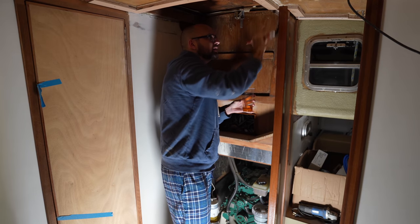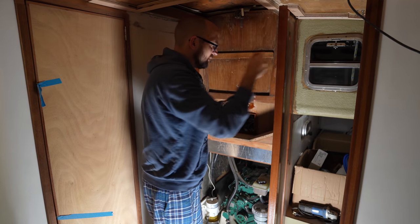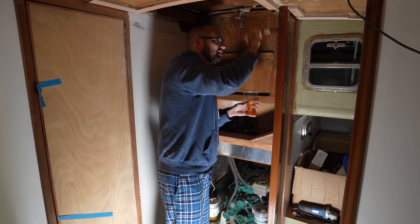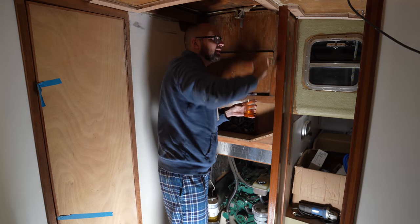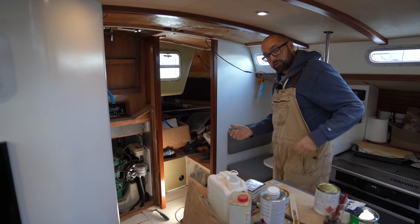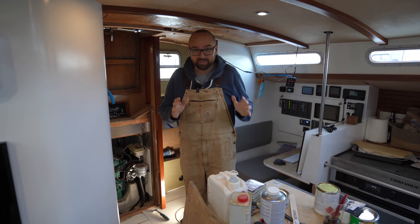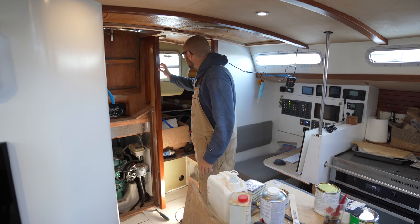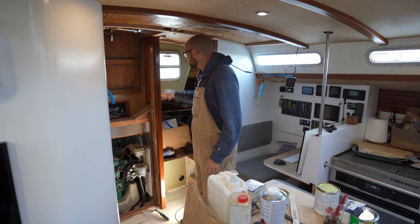It is two o'clock in the morning, and it is time for the third coat of varnish. When I get up in the morning, I should be able to give this a light sanding and then apply the fourth coat. It's the next morning — I had to turn down the temperature to be able to sleep, and of course that slowed down the curing process a little bit, but I think we're finally good to start generating dust again.